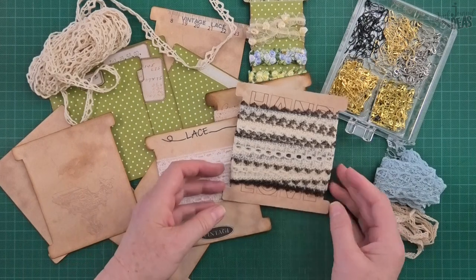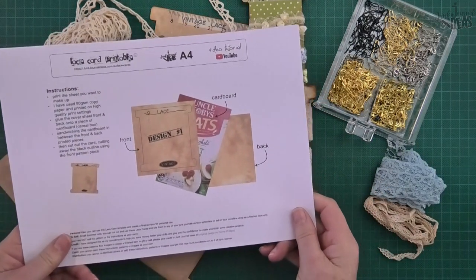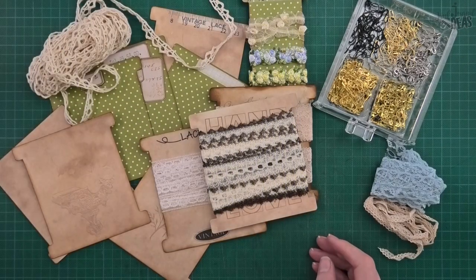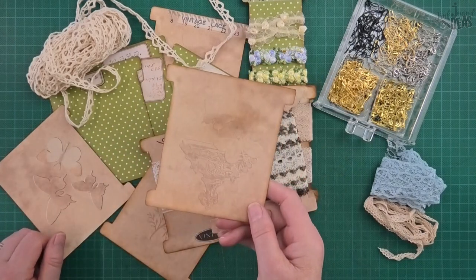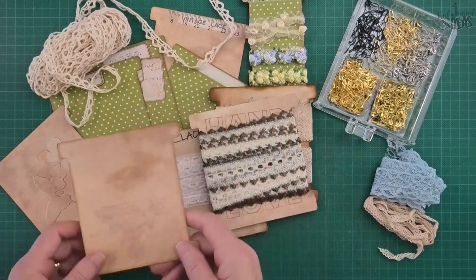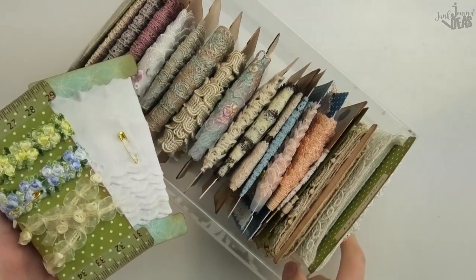As always, I'm going to break my tutorial up into steps. First step is about the pattern. Second step, I'm going to make one of these lace cards in real time from start to finish. And the third step, I'll show you the difference it makes to my storage.